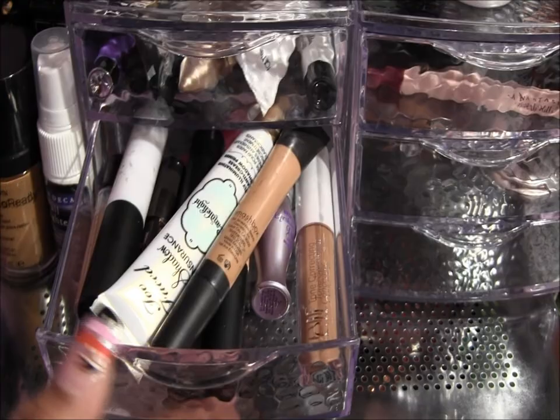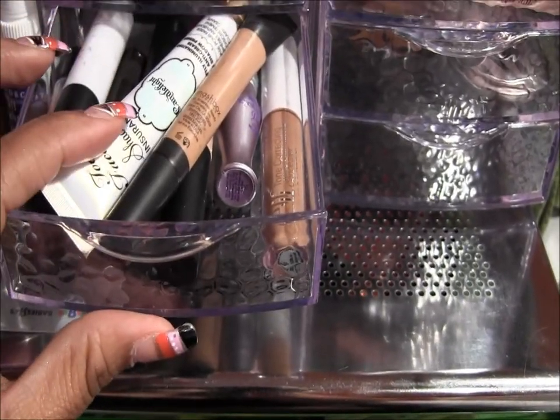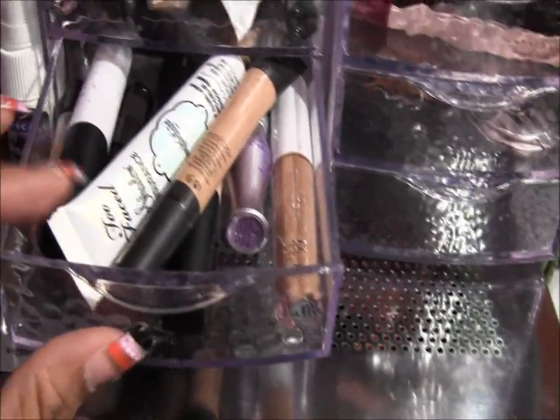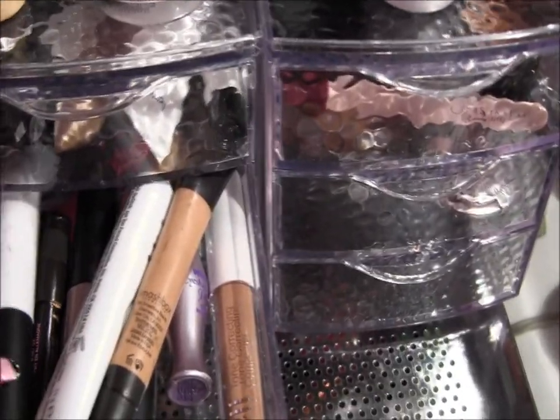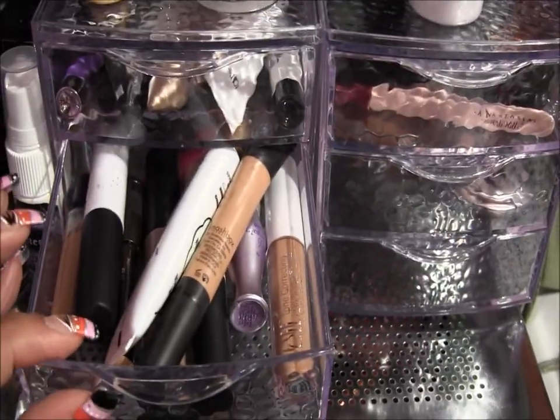The next one has more of the eye primers and concealers: Too Faced Shadow Insurance, Urban Decay, ELF, Smashbox, another ELF, and some Mark by Avon concealers as well.